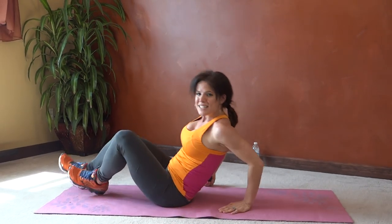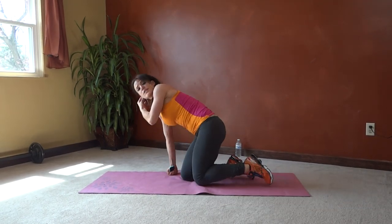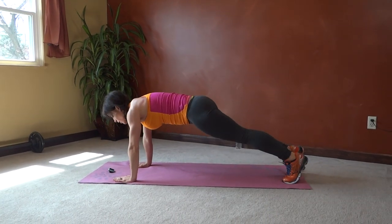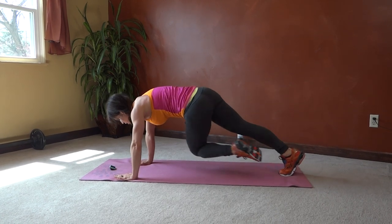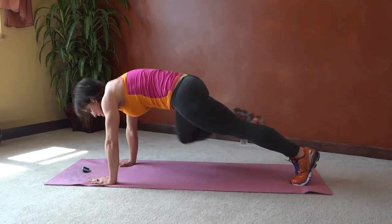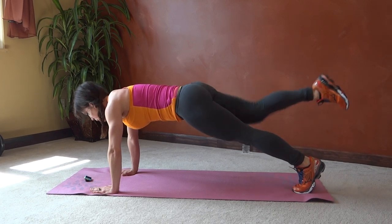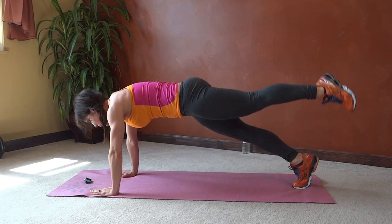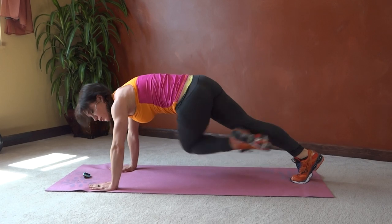Next we have plank knee to elbow. So we're going to turn back over into our plank. Core pulls in tight. We're going to switch legs — right leg, knee goes to your left elbow, right elbow, back, switch. Cross, same side, back, switch. Cross, same side, back, switch. Keep the core tight throughout the movement.